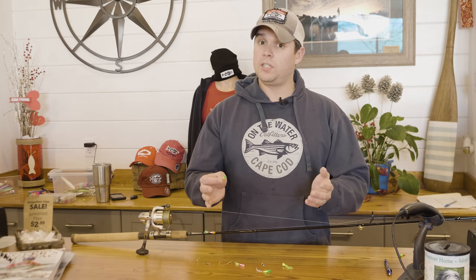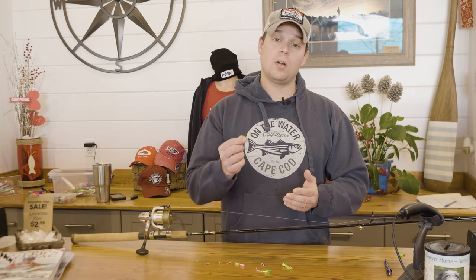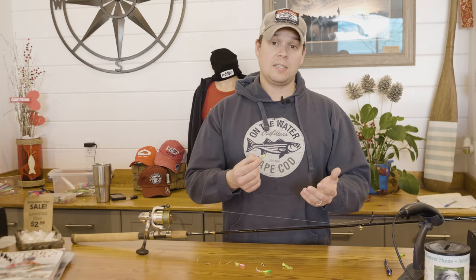One thing to keep in mind if you're fishing for Shad in Massachusetts: lead Shad Darts are illegal, same with lead split shots and sinkers under one ounce. So you're going to have to find a tin Shad Dart, and because tin is less dense than lead, you're going to have to put a little bit more weight ahead of it in order to get it down in the current.